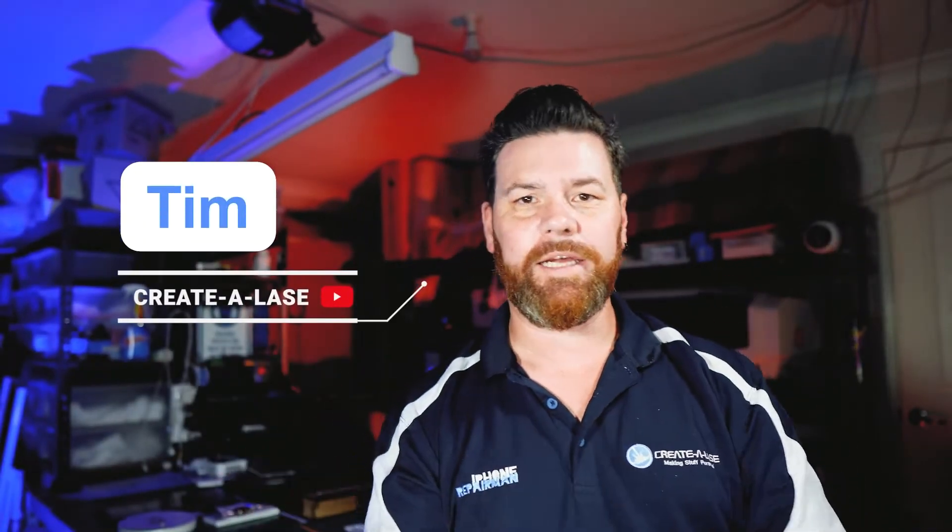Hi guys, it's Tim from Cradleyes and today we're back again. This time we're testing out a new layout — we've got our new camera and a new background. But today what we're going to talk about is a Fusion Pro!